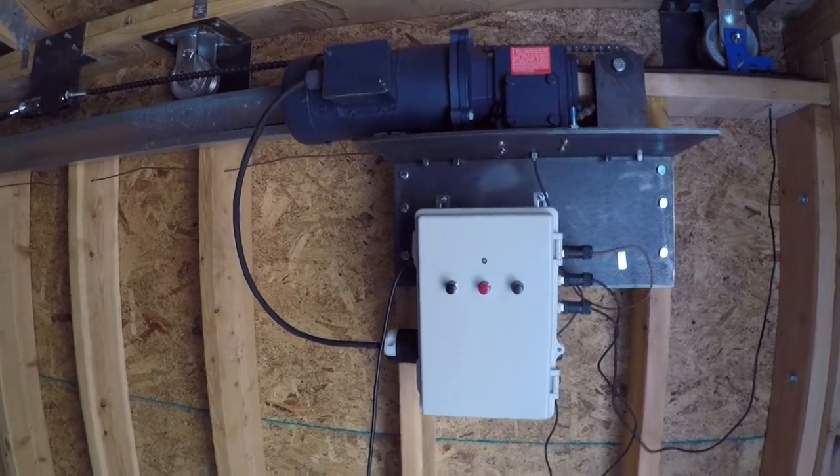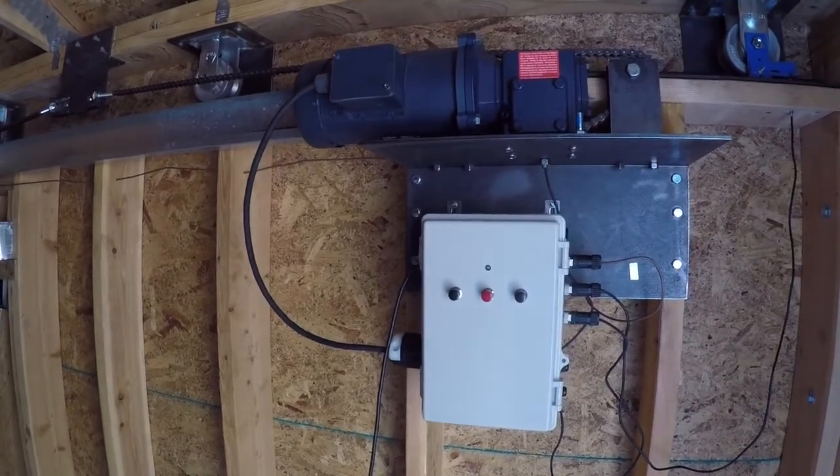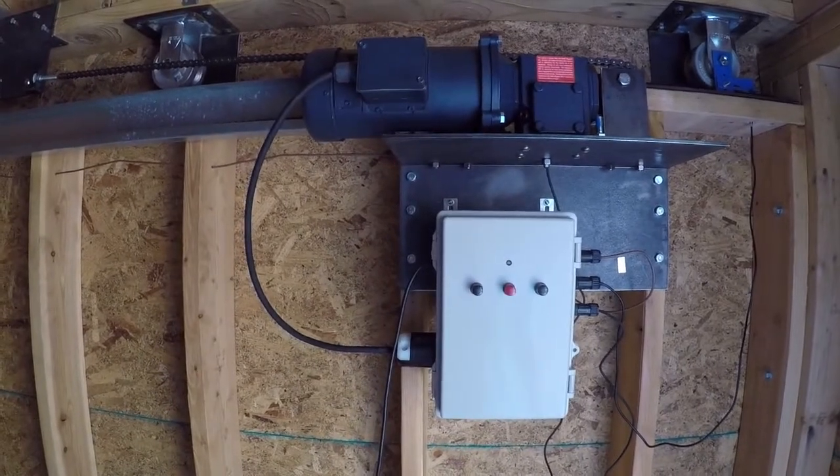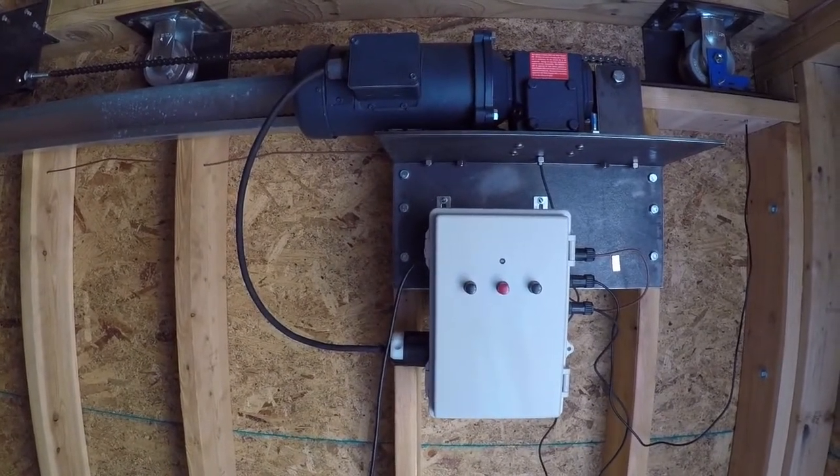We're in the Observatory Solutions Roloff Roof Observatory. We're taking a look at our second generation control box for roof motorization.